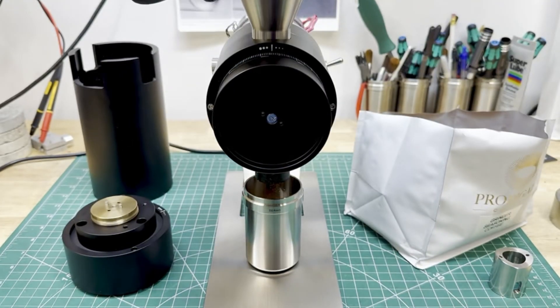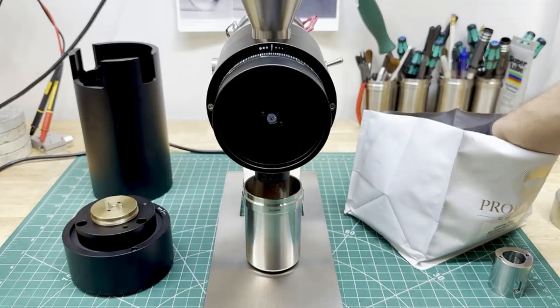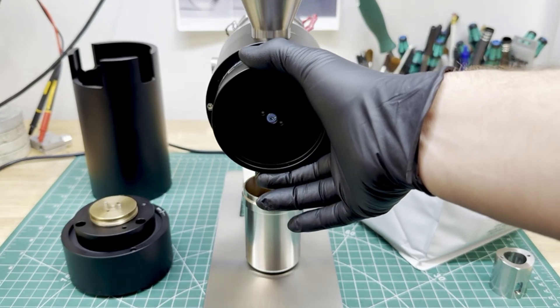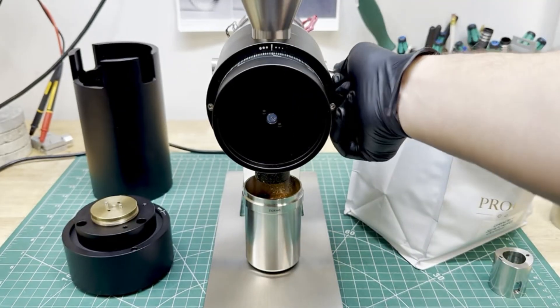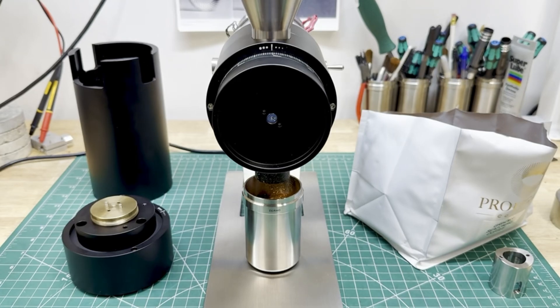As soon as I cover it the sound goes away — I think there might actually be some suction from it, which is kind of cool. Let's try grinding some beans at 1600 — see how that goes — a lot faster. There's a little bit of fines on the burrs. Let's get it to 2000 and that's that.